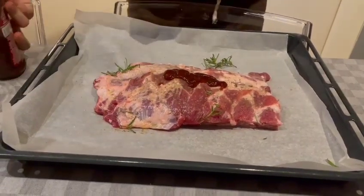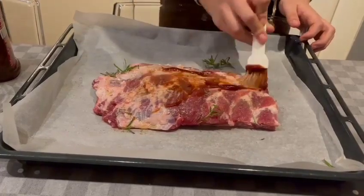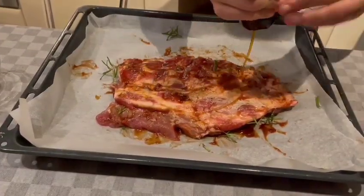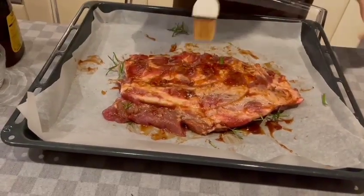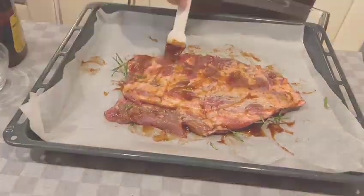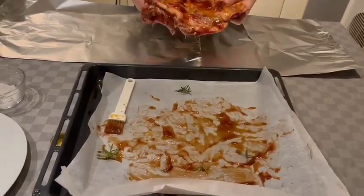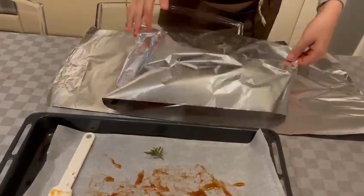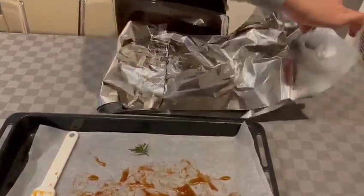Take the BBQ sauce and the honey and spread them well over the meat. Second step: after seasoning the meat, take a piece of aluminum foil and wrap the meat.